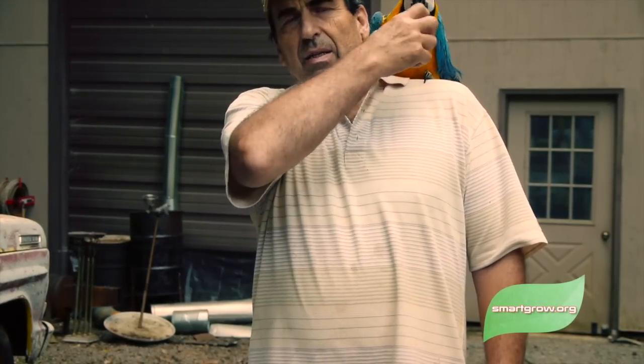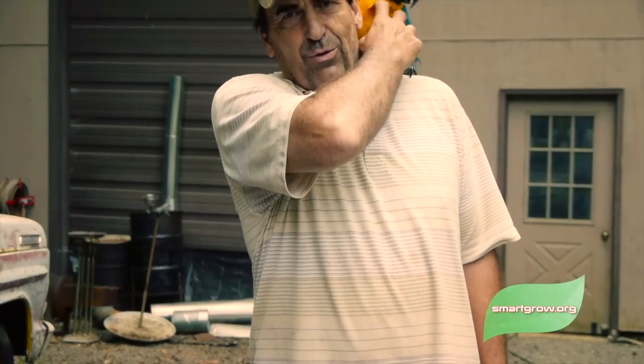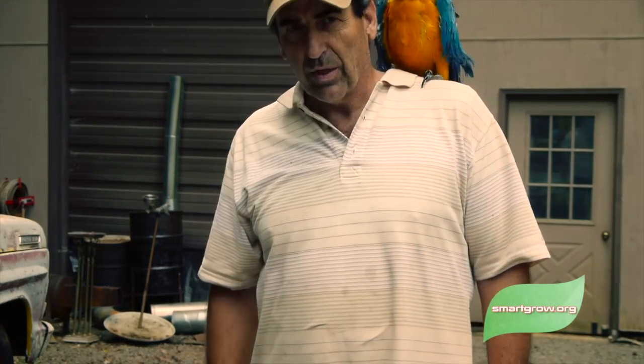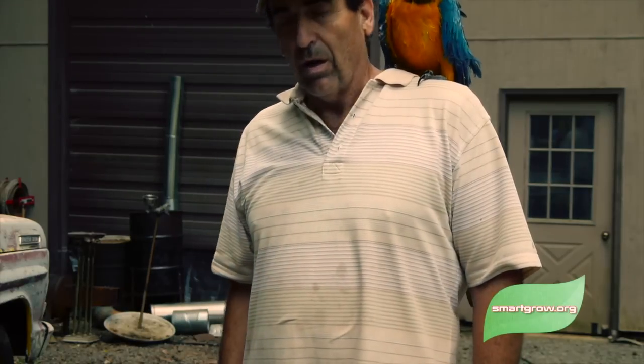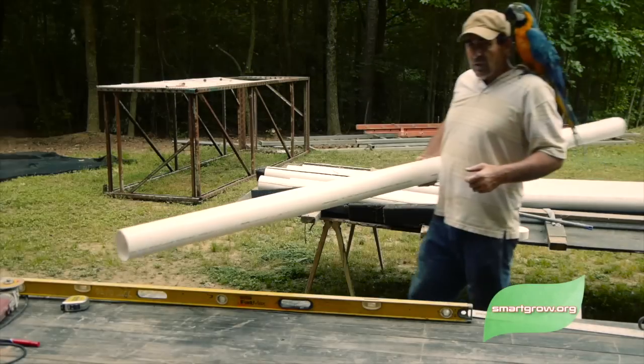Today I'm going to show you how to make a tower. This is Buddy — I call him our pest control manager, but he doesn't really control anything except making a lot of noise. You've got to wear a dirty shirt because if he decides to poop on you, you've got crap all over. A lot of people have been asking me how exactly to build these towers, so I'll go through it step by step.